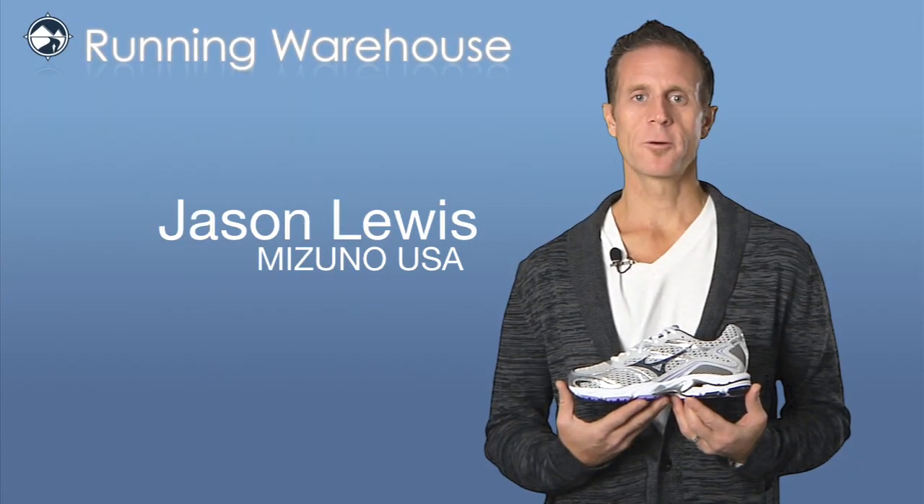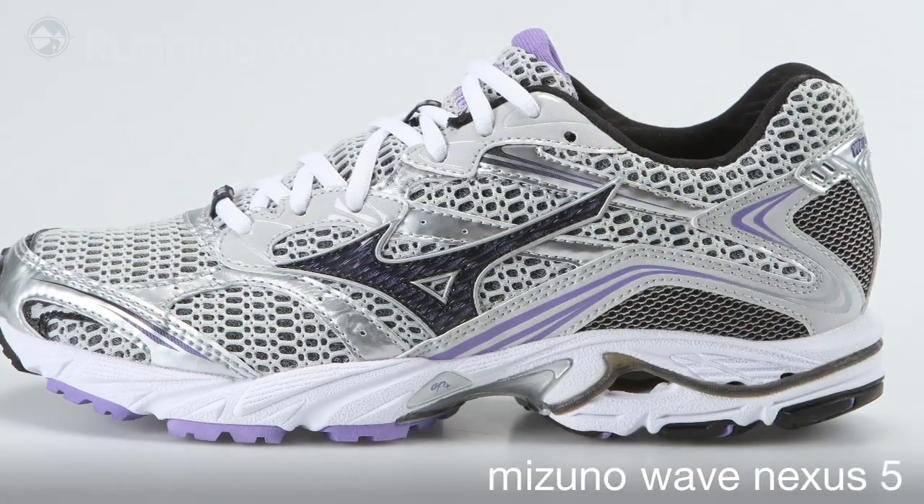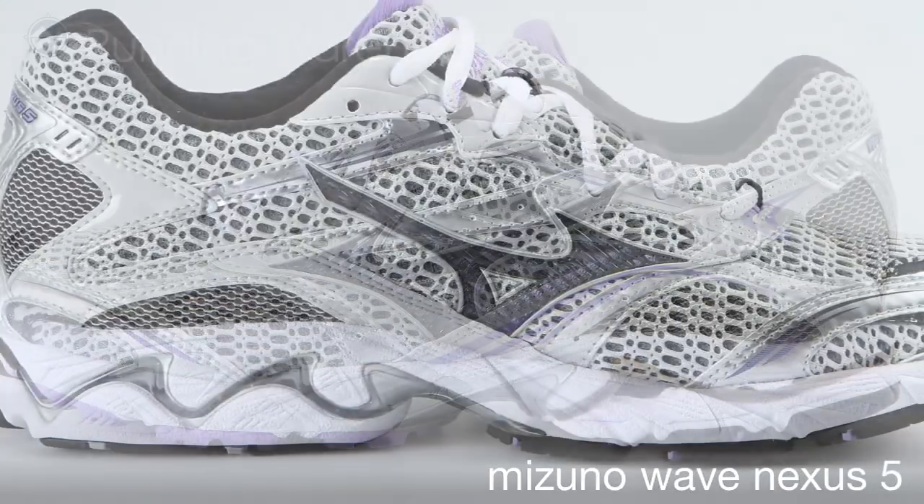Hi, Jason Lewis from Mizuno USA here at Running Warehouse to talk to you about the new Women's Wave Nexus 5. We've done some simple changes but they're fantastic.